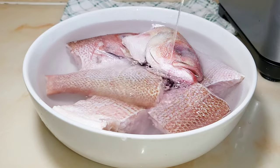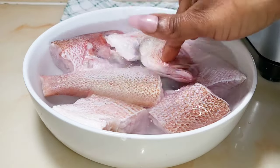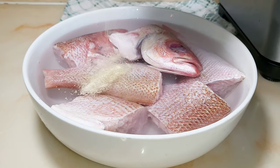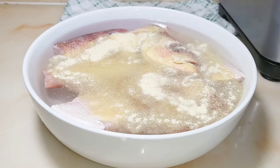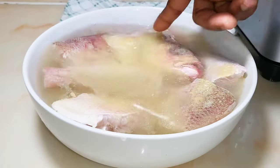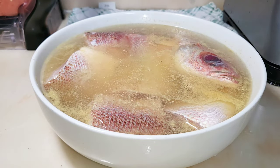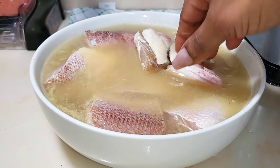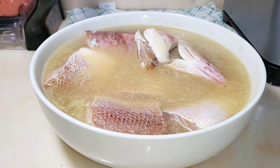Let this sit in the water for some time — it can be one hour, 30 minutes, or any amount of time that you want. I'll also add some all-purpose seasoning. This stayed in the water for almost one and a half hours, so now I'm just going to strain the water.